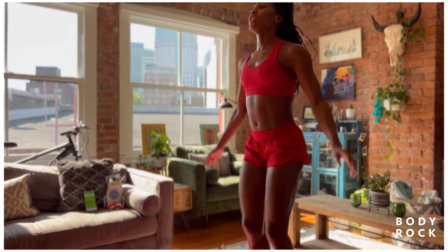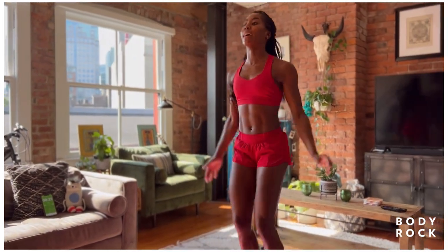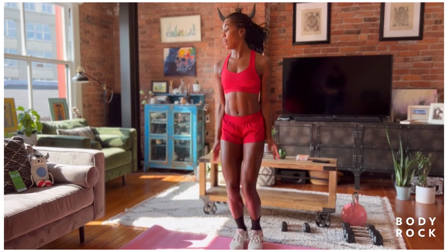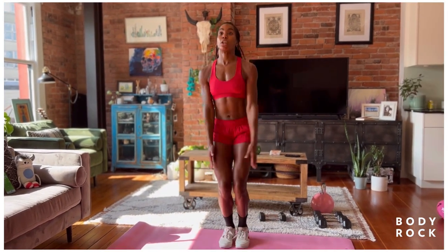All right. Ten more seconds until we take it overhead and wide. Keep the center nice and tight. Preparing to move in three, two, one. Let's go.